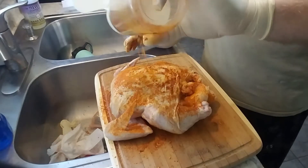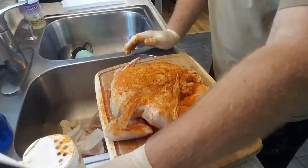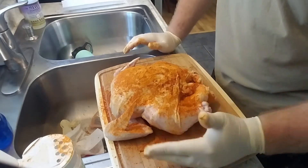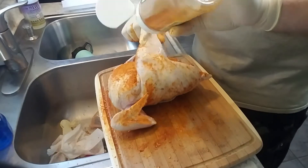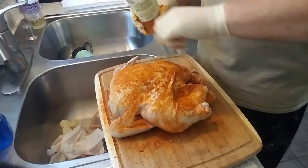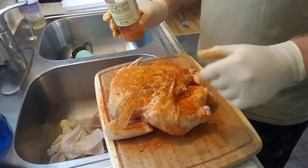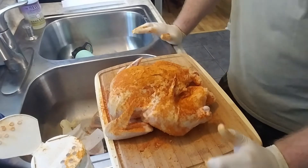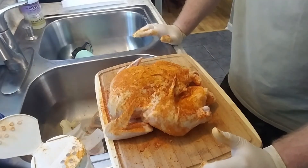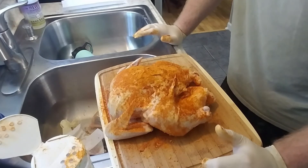I'm just going to go back over where I touched, and that's really it for the seasoning process. Maybe just do this thigh right here and the thigh over here, but that's really all I'm doing for seasoning. Next we're going to fire up the smoker — I'll show you what type of wood we're using. Then once we do that, we're going to be putting the beer can in the cavity.